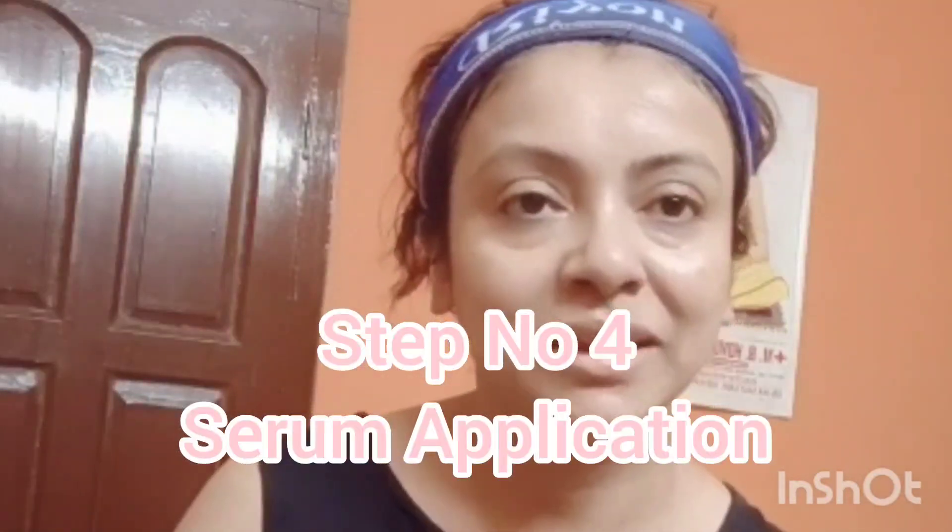Next, I apply the serum. I am going to apply the serum for about 5 minutes. I apply the serum — it is available on Amazon. I also apply the serum for makeup purposes. I will apply the serum for about 5 to 6 minutes.